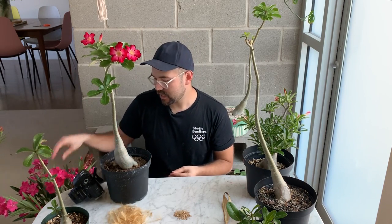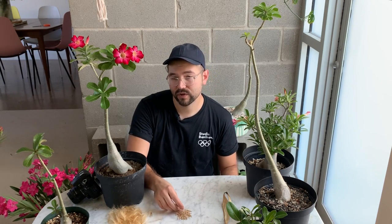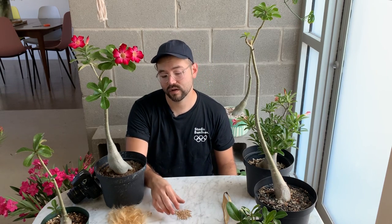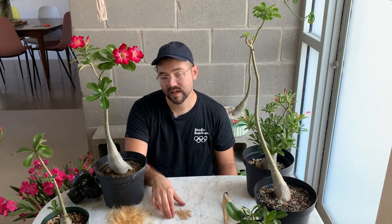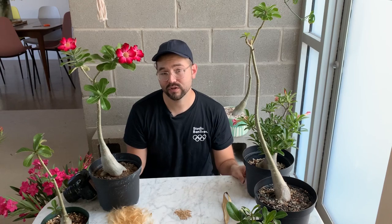Every time I replant them, I expose a little bit more of the caudex below, which is really cool to see. That's my video on adeniums — there's a lot to cover but I don't want to make it too long. If you do get seeds, plant them in very free-draining soil, give them heat to germinate, put them on a heat mat, and you can also soak them for about eight hours before sowing. These are very fun plants — I hope you enjoyed this, and I really encourage you to look into getting an adenium, otherwise known as the desert rose.